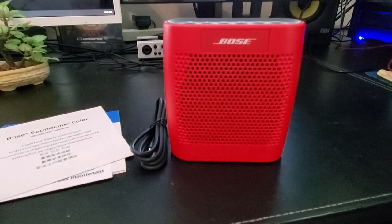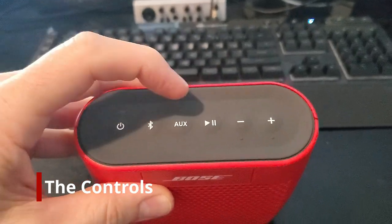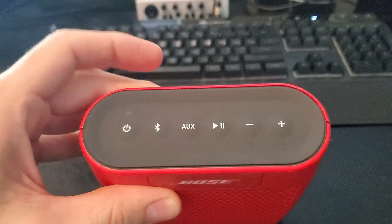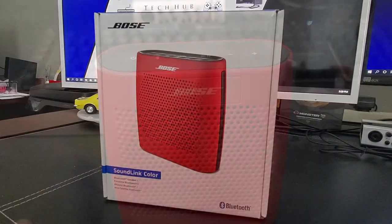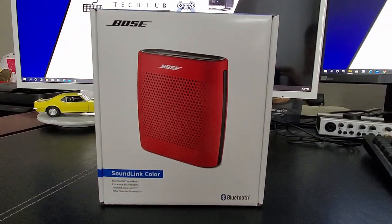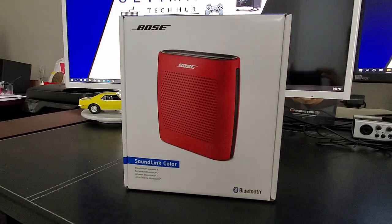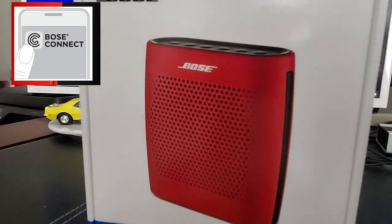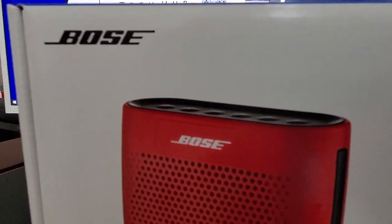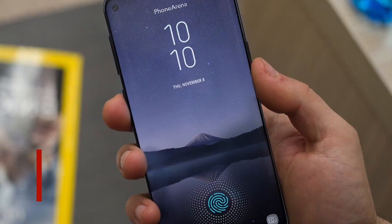Let's talk about the features. Bose keeps it pretty simple with a pause/play button on top, volume controls, a power button, an auxiliary button, and a Bluetooth button. There is no speakerphone jack, but I don't find that necessary. The SoundLink Color remembers the last eight devices you paired with it and comes with a voice prompt to tell you when it's on — you can turn this off via the Bose app. You can pair two devices at once but only play one at a time, and it gets about eight hours of battery life, which is pretty good for a compact portable speaker.